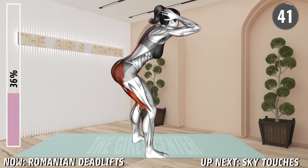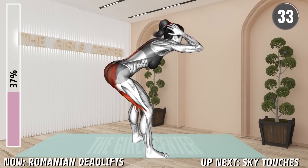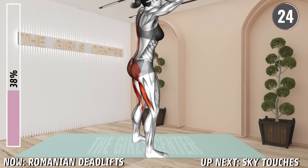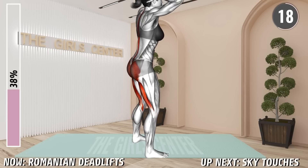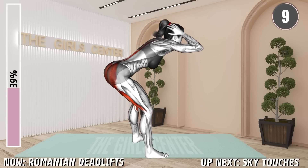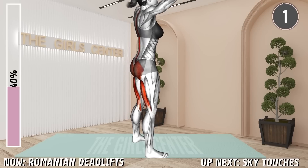Next exercise. Stand shoulder-width apart with arms behind your head and elbows bent. Now hinge at your hip to bend forward until your upper body is parallel to the floor. Keep your back in a neutral position. Return to the starting position and repeat. 20 seconds. 10 seconds. Rest.